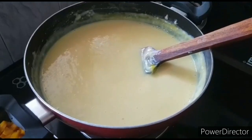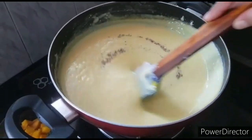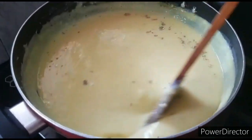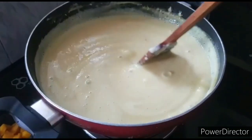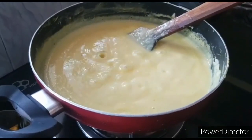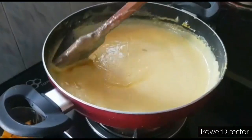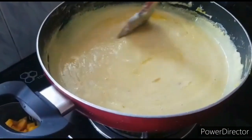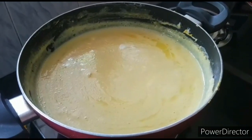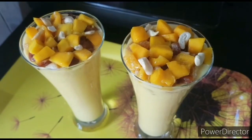Now let's put it on the top. We are ready for the mango layer. Let's put it on with a spoon. Now we have to cook it for a while. Let's cook it for a while. Now we are going to serve — we are ready for the mango flour.